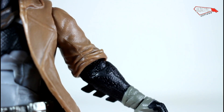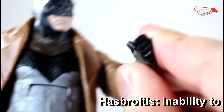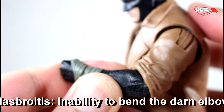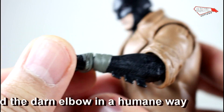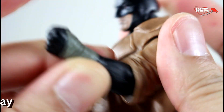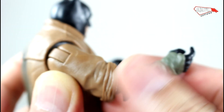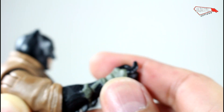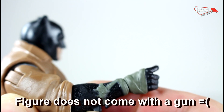It suffers from what I call Hasbroides — he cannot bend the elbow completely to 90 degrees, so he cannot really hold any weapons in a normal way. There's a wrist cut, but it's hindered. This arm is even worse — this is as far as it goes. And it actually has a trigger finger, so he's supposed to hold a weapon but he's not going to be able to hold it like a normal person.